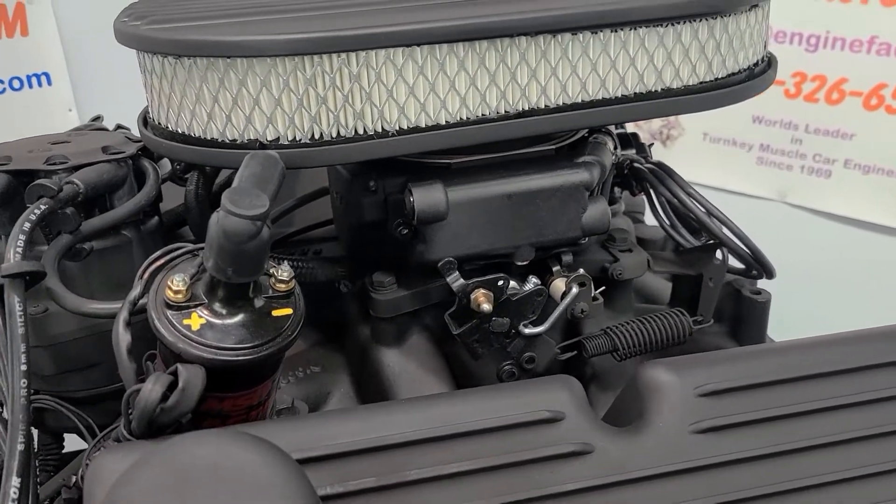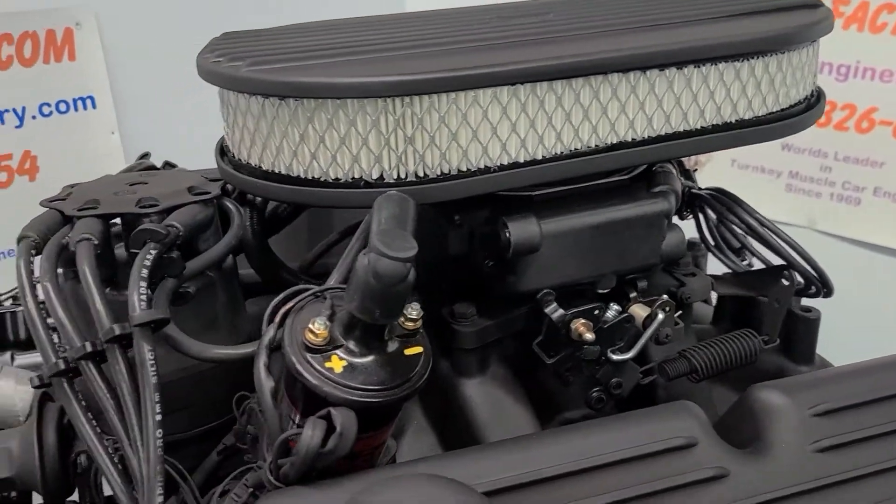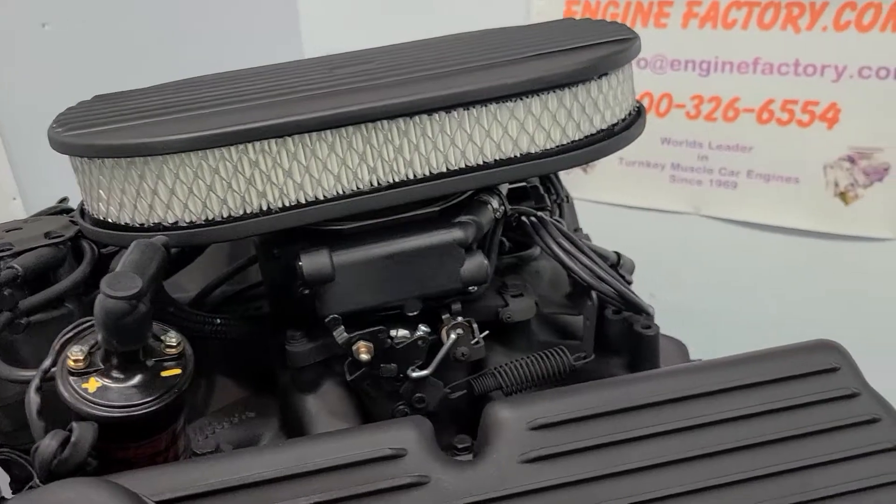Manifold vacuum, oil pressure cold and hot, water temperature — all of that will be shown. Timing will be all set, fully dialed in on the complete engine.